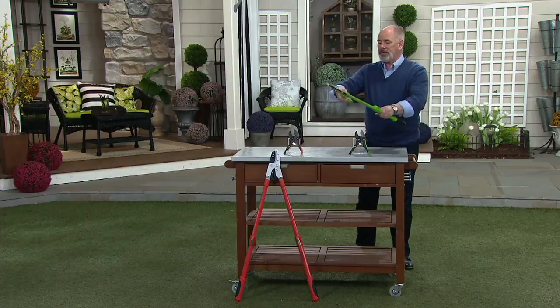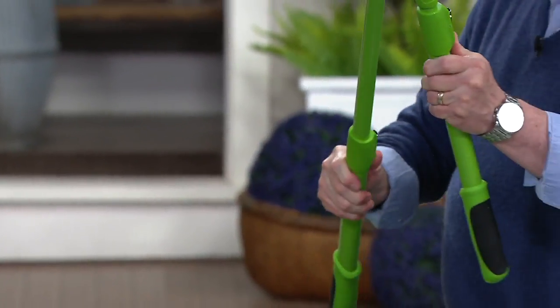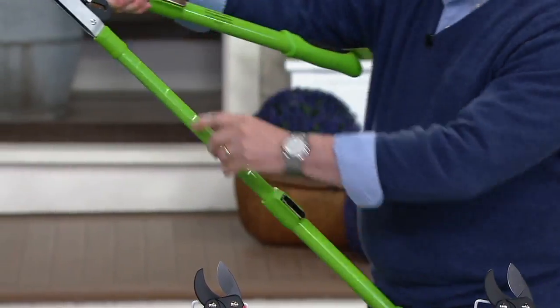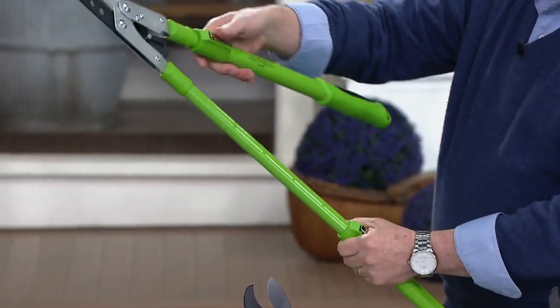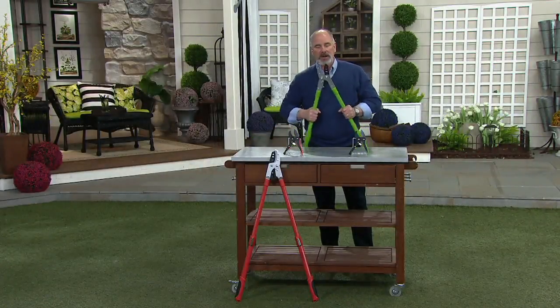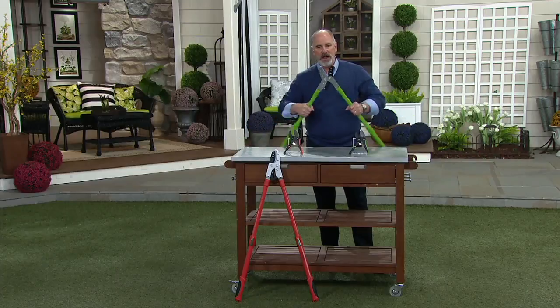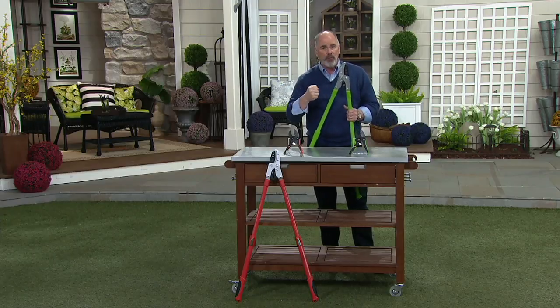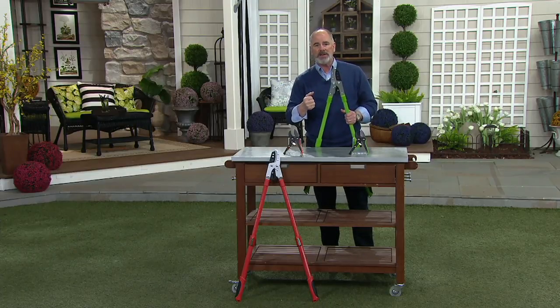The way that the loppers work, you've got a little clip here and here, and you can actually drop these handles to be very short if you need them to be, or you can get extended reach. There are five different lengths on those steel handles for you. But the ratcheting system — and you'll hear the clicking — that's what allows you to take a branch that's the size of a half dollar and cut through it without any real pressure or upper body strength being necessary.